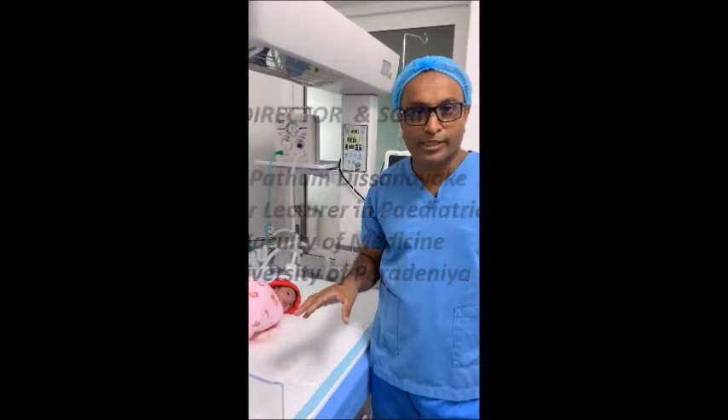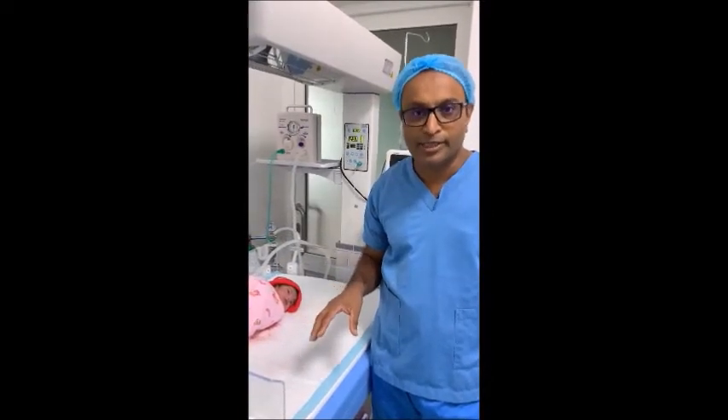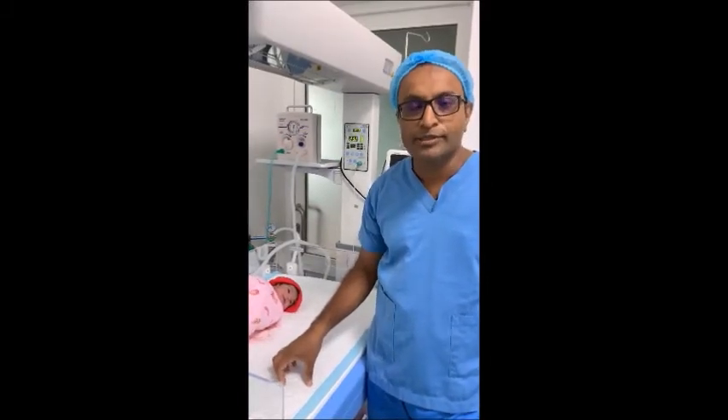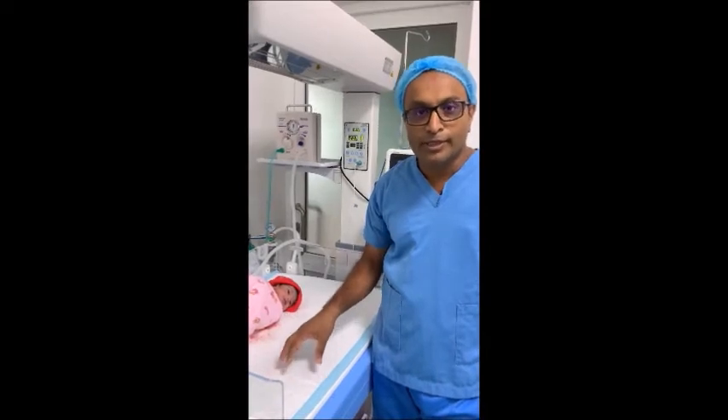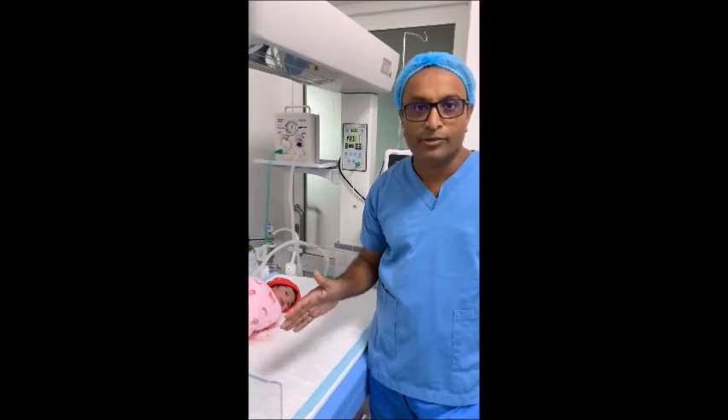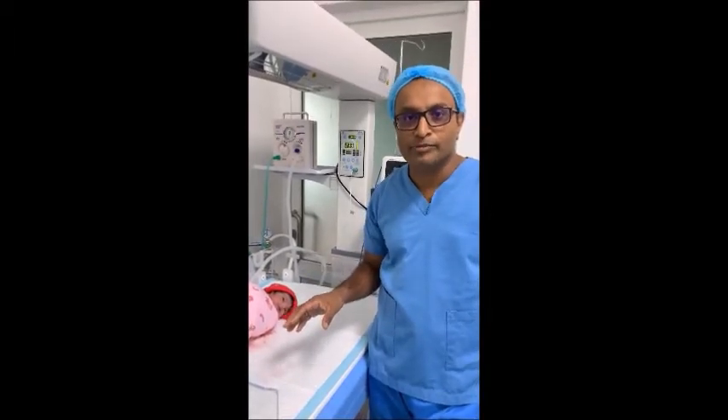Today I will be demonstrating how to perform a newborn examination. This demonstration is intended mainly as educational material for final year medical students. A newborn examination is very important and should be performed on each and every newborn because it can detect or exclude minor and major problems in the newborn.